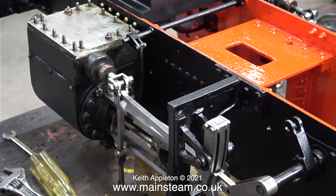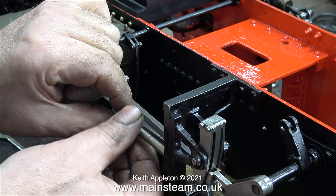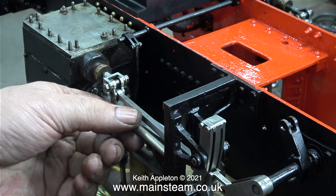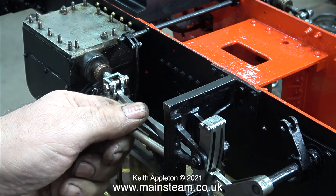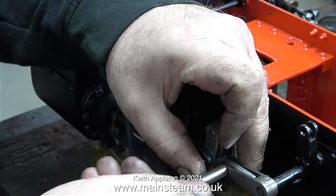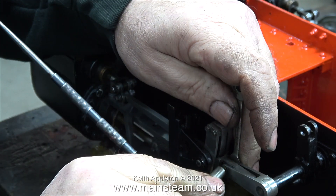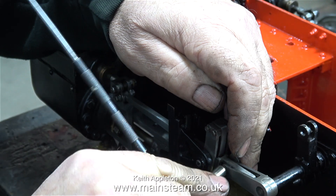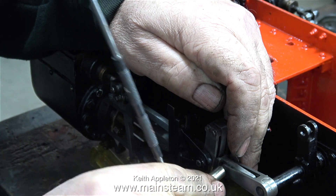Not only is the smokebox saddle bolted in place, I've also fitted the valve gear. You can see I'm using my nut spinner to tighten the three bolts that hold the expansion link bracket to the main motion bracket. Now it's time to fit the die block to the lifting arm and radius rod. For some reason the thread on the pin was a bit tight, so I'm using my scriber in the nut spinner just to give me a bit of mechanical advantage.